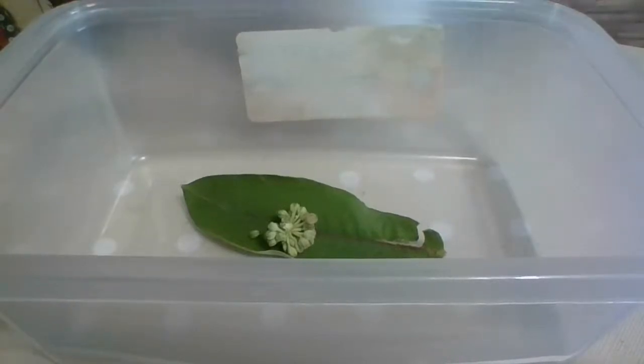Eventually they're going to go into a chrysalis and you'll see that. Just if you want to follow along with me, when you see me live streaming it'll say monarch butterfly.